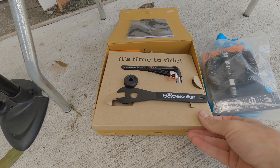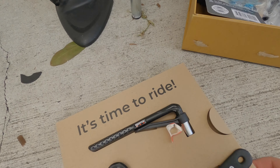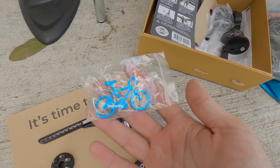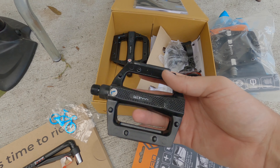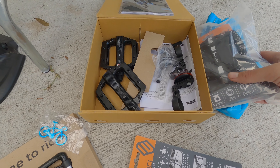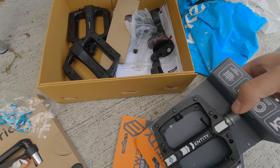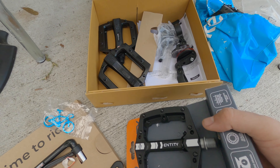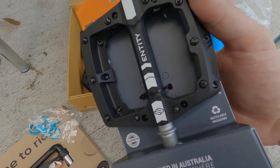This is the box that came along with it from Bicycles Online. It has a pedal wrench, a really basic torque wrench with some bits — which is a nice thing — a keychain, and a reflector kit which we won't be using today. It came with some junky pedals, but also in the box it came with this upgraded set of pedals. I don't know if this was something my patron paid extra for or if it was included, but these are nice — same Entity in-house brand, composite pedal, looks like a chromoly spindle. Nice touch.